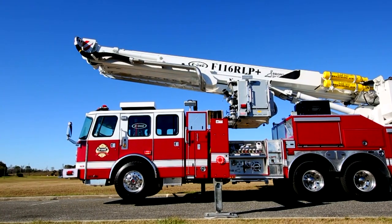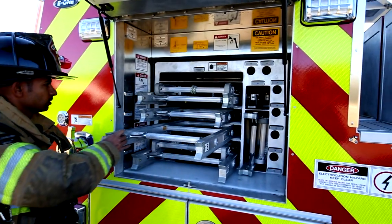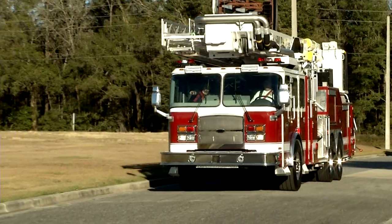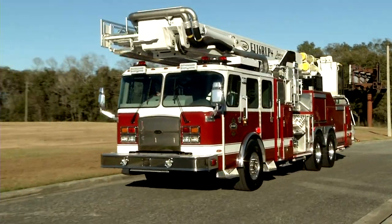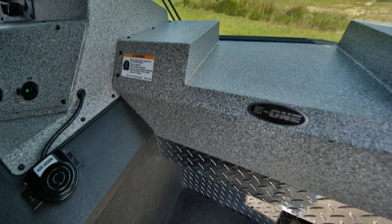The booms are easily bedded with an automatic stow feature, and there are 115 feet of ground ladders including a two-section 35. Customized options are also available for your specific needs, including a Cyclone or Quest cab with our legendary roll cage design and severe duty cab interior.